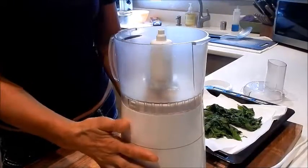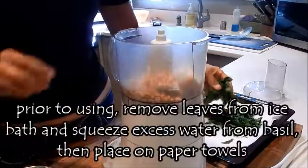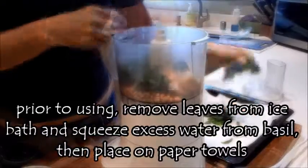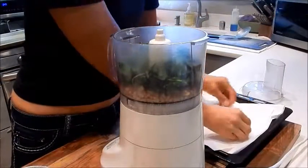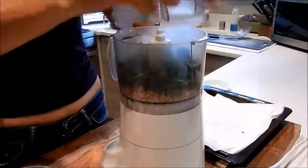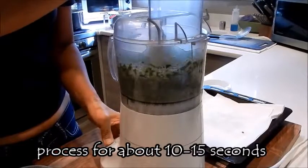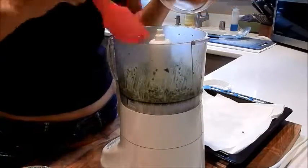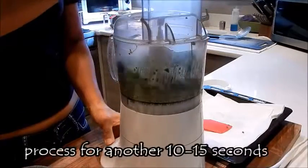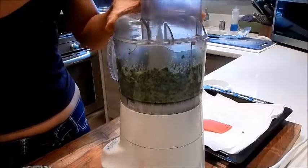Okay, so let's start making the sauce. I have a small food processor here. I'm adding the garlic, the pine nuts, the basil leaves. We'll give it a quick twirl. What you also want to do is scrape down the sides in between pulses. I think that's enough.